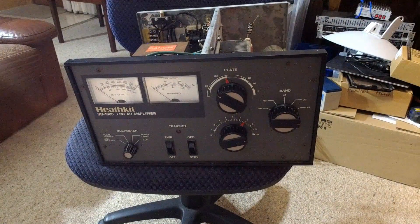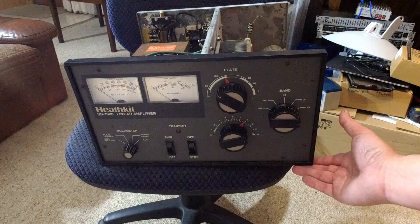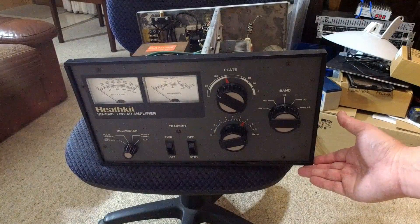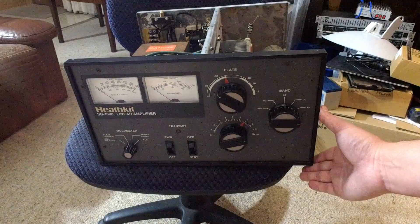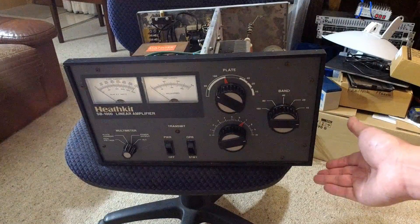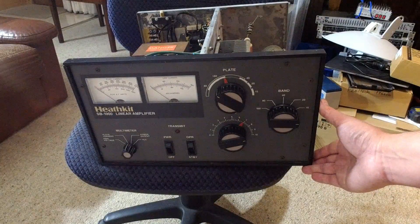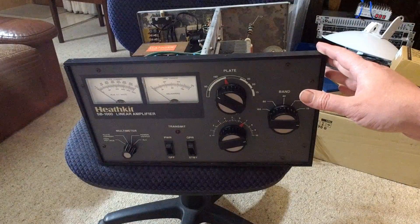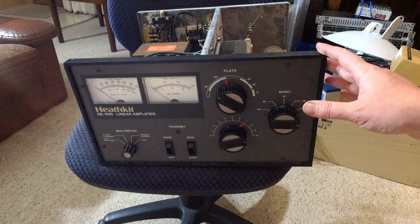Let's have a look. We've got a Heathkit SB1000 linear amplifier, which is basically an Ameritron AL80A amplifier — very similar to the AL80B. The AL80B was an update that uses more printed circuit boards and is a little more refined, but still a very good design. Being a Heathkit, there's a full instruction manual available, and being an Ameritron, every part is still available or a good substitute can be found. It's a perfect project amplifier — you can get instructions to build it from scratch and get all the parts still.